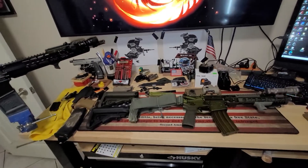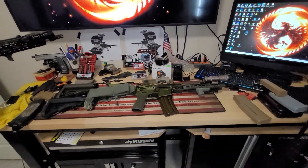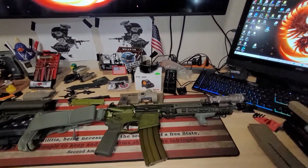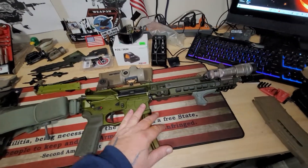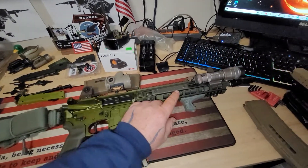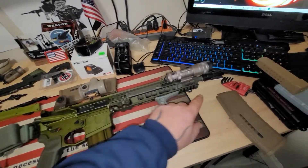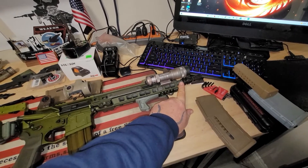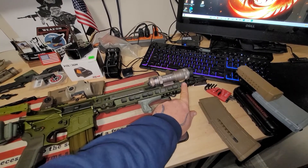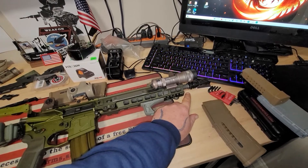10.75, pristine condition, ODG anodized ADM rail, 10.75. Now I'm at a point where I have to figure out the barrel for the Geissele. I was going to just run this Colt, which is an 11.5, which is probably what I'm going to do. It's got the Colt — what's it called — the Commando.